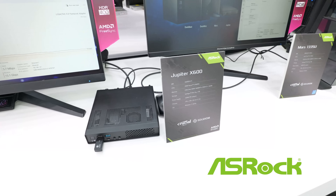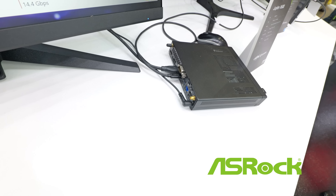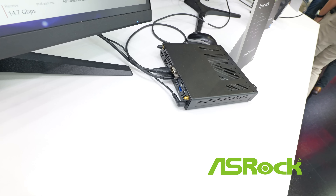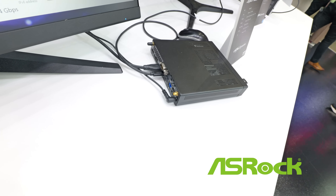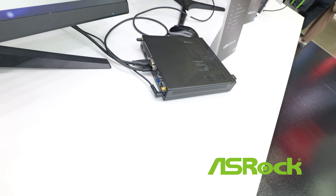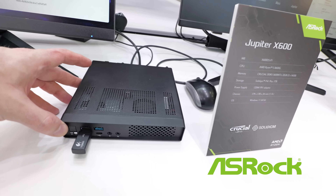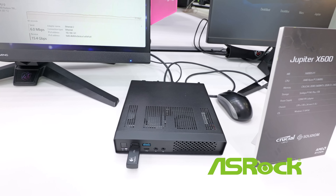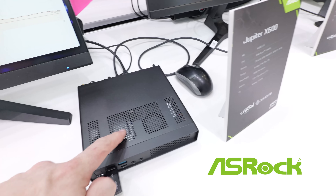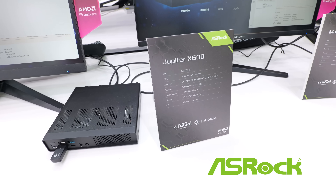This is the Jupiter X600. Now this is a slim system, but you can see that you've got quite a bit of different connectivity at the back. It looks like it's configured for dual DisplayPort plus HDMI. You've got a USB connection, maybe USB 4, RS232 serial, Ethernet, and some more USB. Looks like you've got some room internally for some fun stuff, maybe room for a U.2 drive here. I'm not really sure — it doesn't say on the little card.